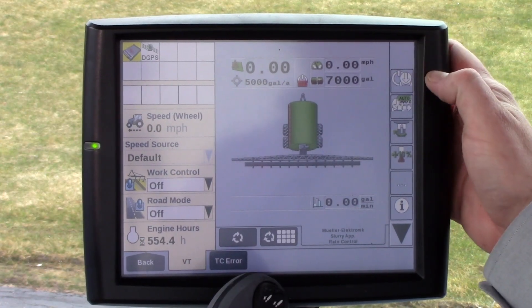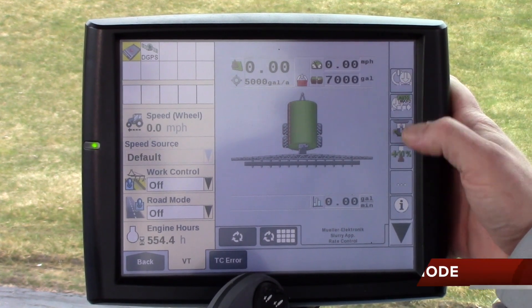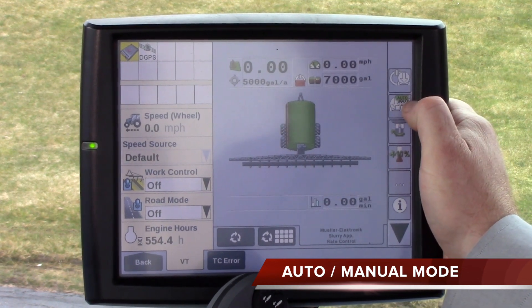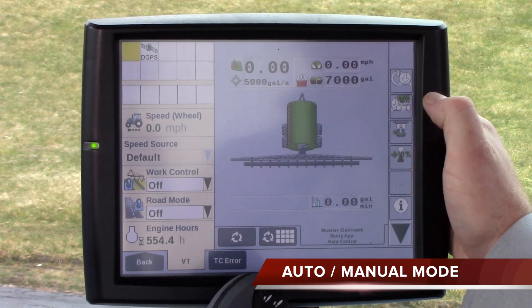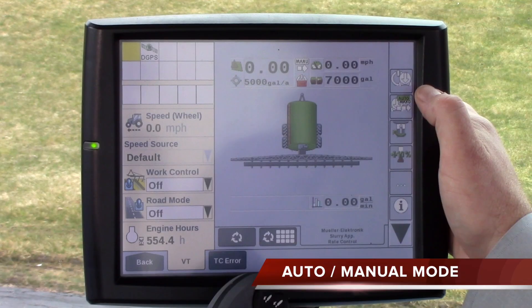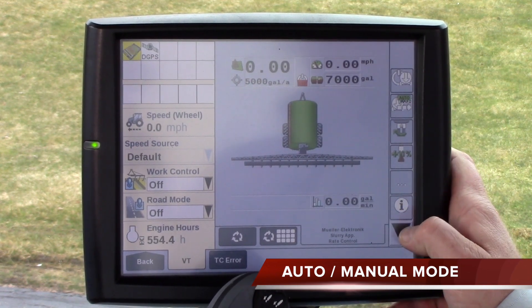One thing to start off with: we run into issues when guys want to go into manual mode and do not want to regulate at all — they want the valve to open right up. They see this icon right here that has a picture of a tank with an auto/manual label, and they switch that on, but the valve is still being controlled. They depress that and it says 'manual' up at the top. That manual actually means manual section control — it has nothing to do with controlling your application valve.